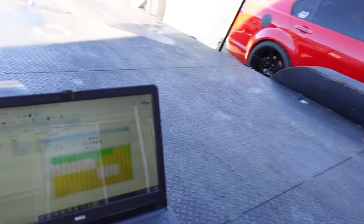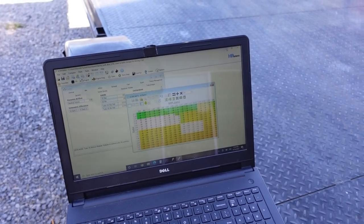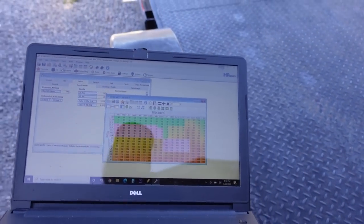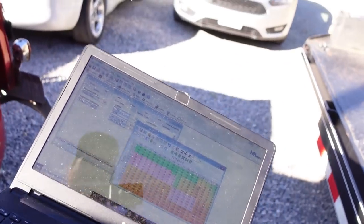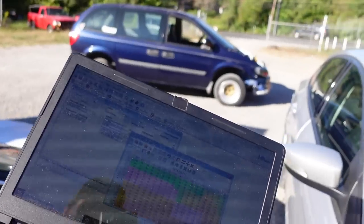All right, so we made it back to the shop. I went over this log. I don't know what the hell I'm doing like I said, but I'm trying to add some fuel in the places where it was trying to add like 30 by itself. So we're gonna go throw this in, take it back down the road, and just see if it's any better.